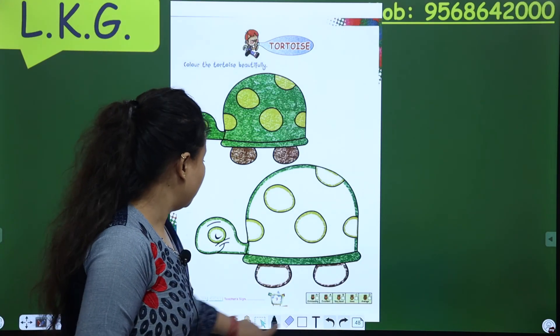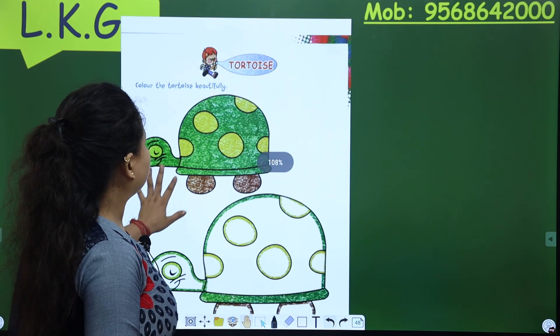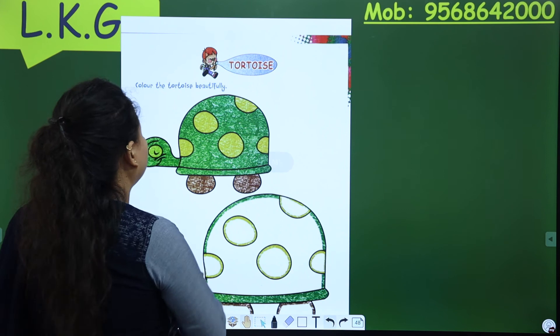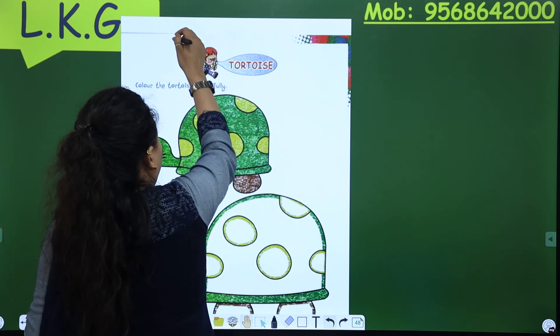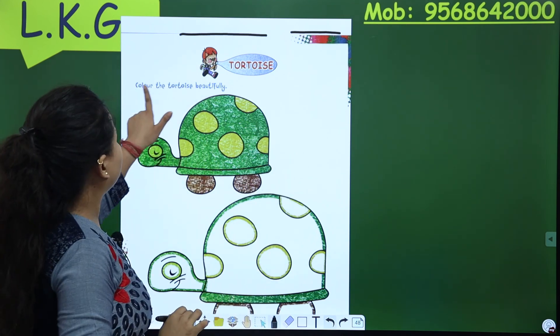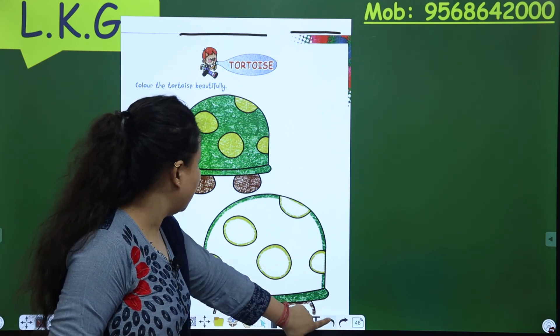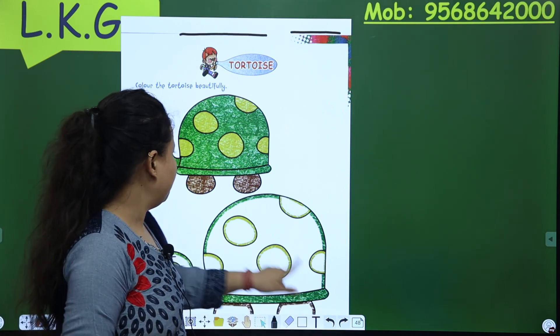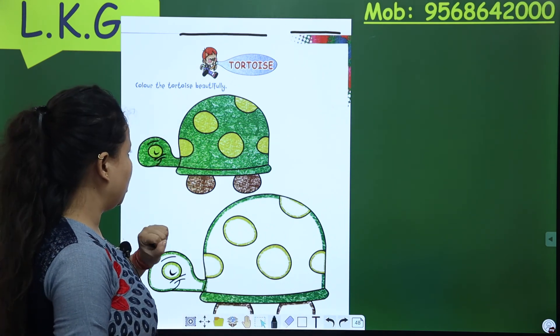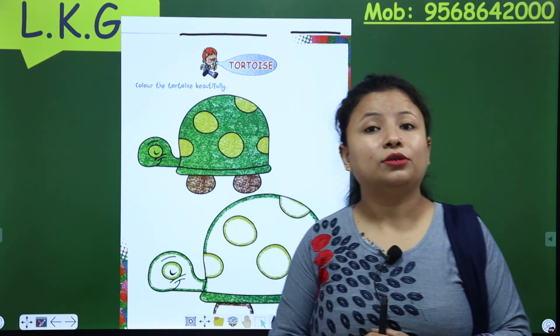Next is tortoise. This is tortoise, and this is your homework page. So mention the homework here and mention the date. And color the tortoise beautifully. Look here, here are many colors — like green color, brown color, and yellow color. You have to fill these colors in the tortoise.